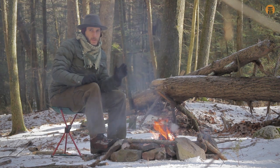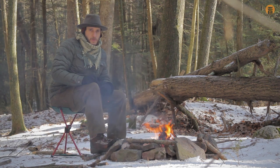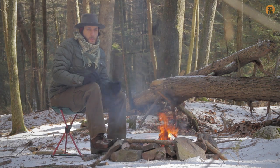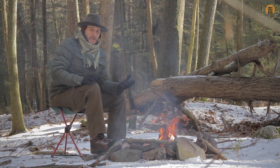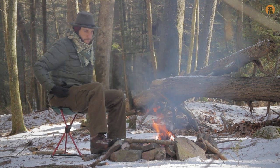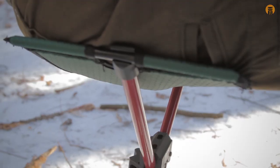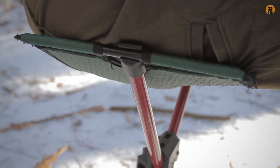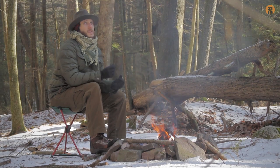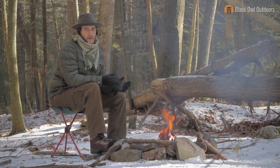There are other stool designs I wasn't into, and there's a reason why I chose this one. I'll show you specifically how it looks. It's very comfortable — gets my legs bent and lets me sit right next to a fire. It feels like one of the coldest days we've been filming; air temperatures in the teens, wind blowing, really clear and dry. It's just really nice to have the stool to get off the ground and get as close to the fire as I want.